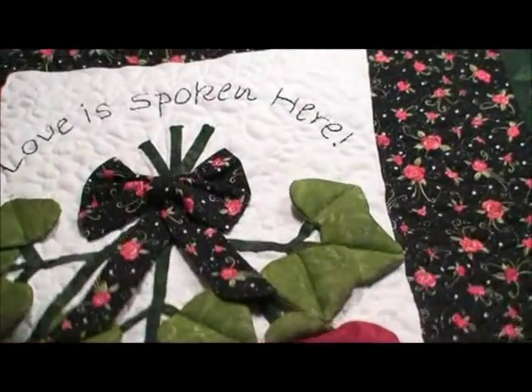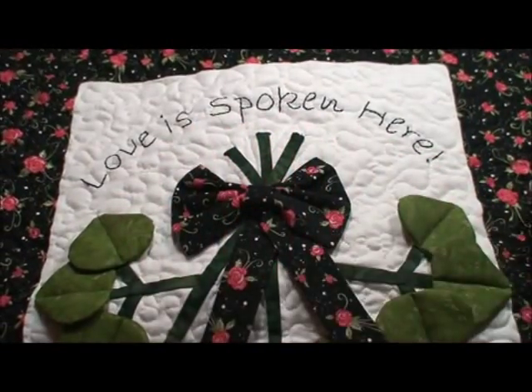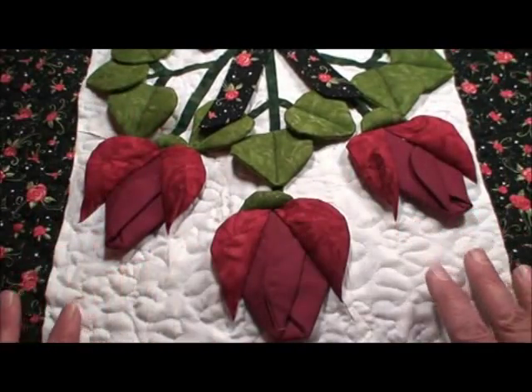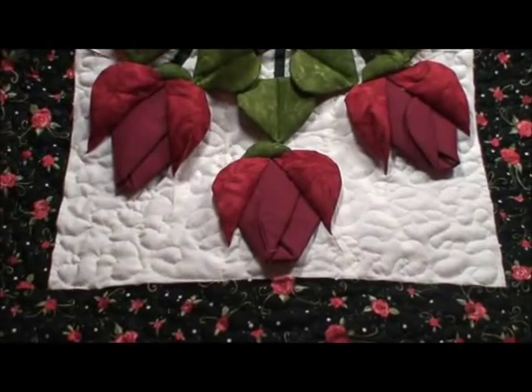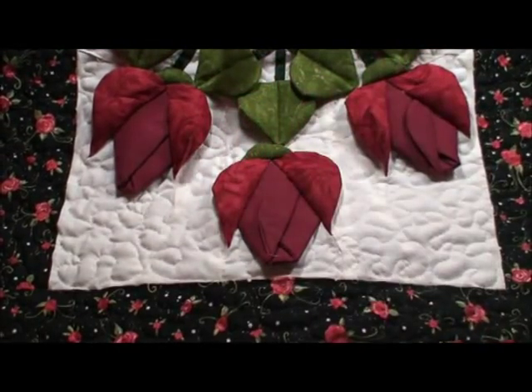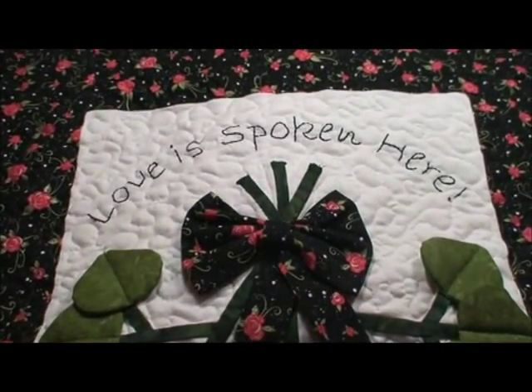Now it's finished. We've added our border, and I love to put a lot of stippling — that just makes the dimension pop and really stabilizes all of this. It just turns out darling. The rose is stylized and kind of realistic, but just really pretty, and I think you'll enjoy this pattern. Thank you very much.